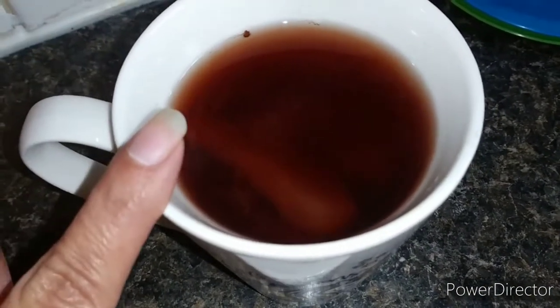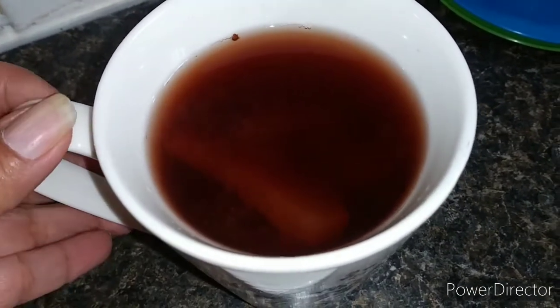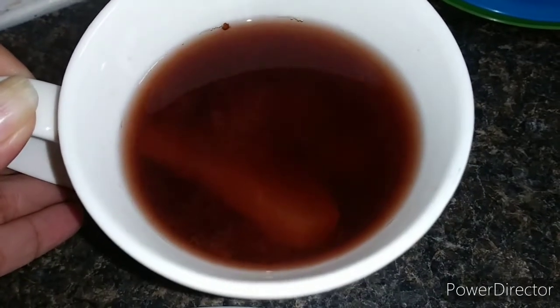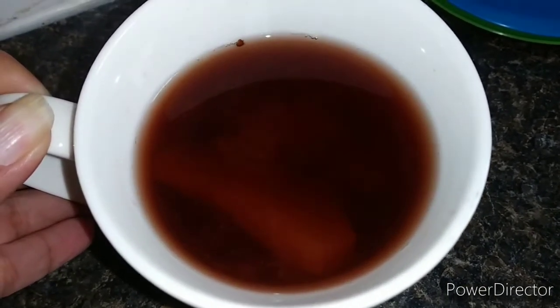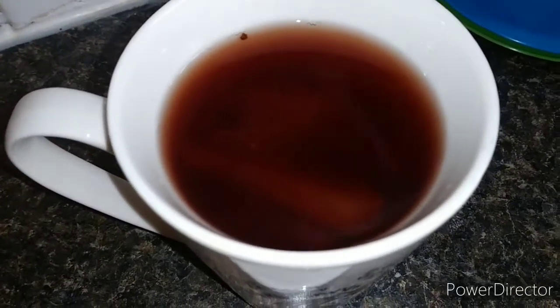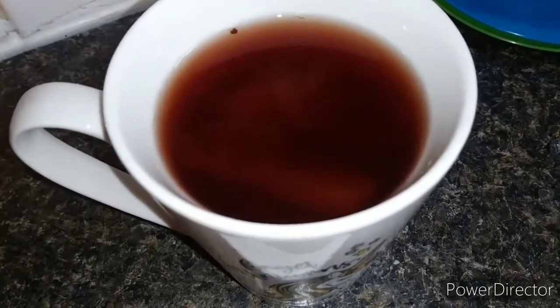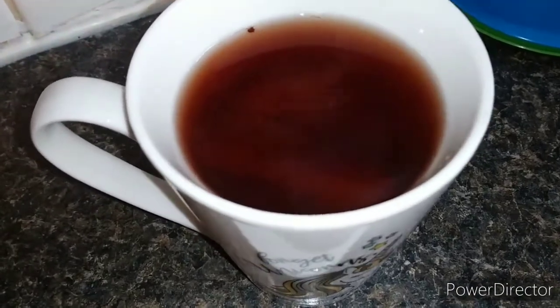Once your fruit and your punch looks like this, it's done and ready to be served. I serve it like this and eat it with a spoon — I'm sipping it and eating some fruit with a spoon. Some people drink it all and eat the fruit last, but it's up to you. This is one of hubby's favorite drinks in winter to keep warm. I hope you guys like it!